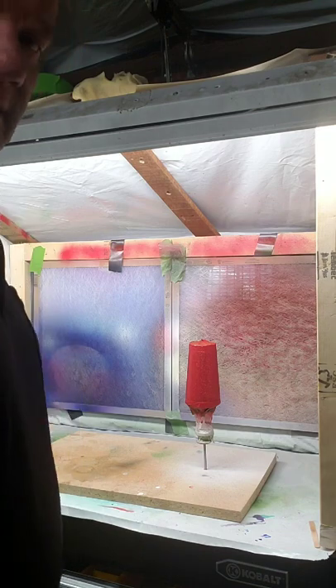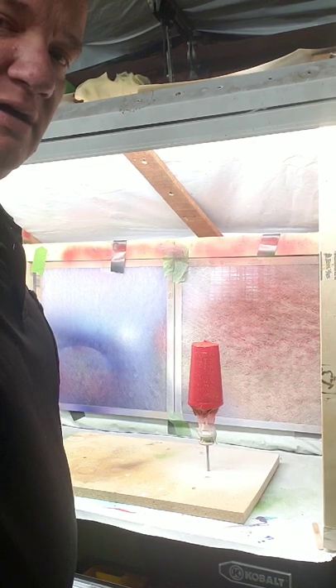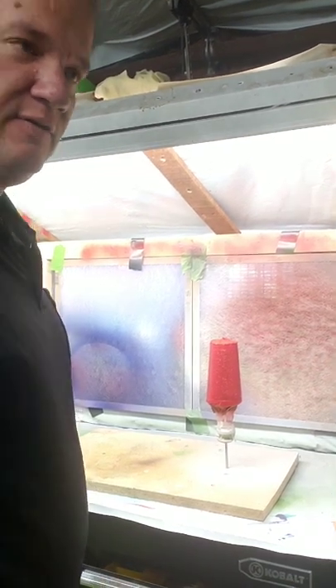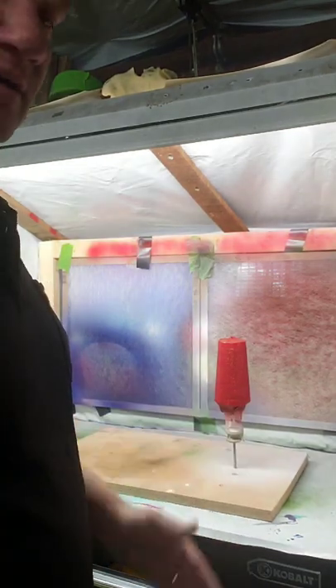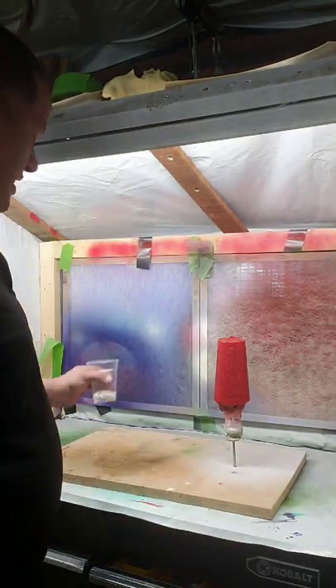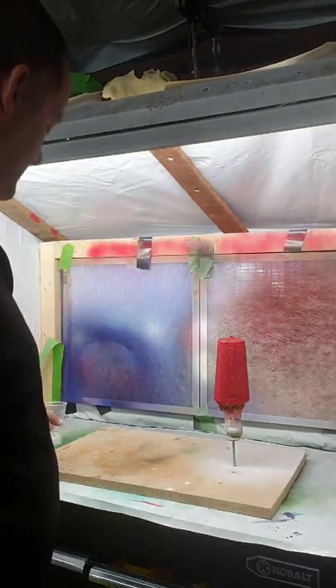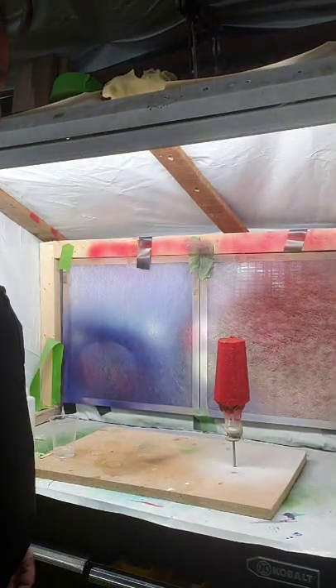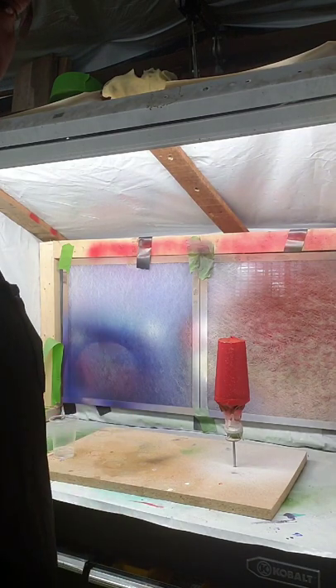All right, it's been about 20 minutes. Limco recommends you wait about 15 to 30 minutes between a base coat and a clear coat. We have our clear coat mixed up here. I know this isn't probably the proper cup to mix it in, but it's only in there for a short period of time and I've never had any problems with it.